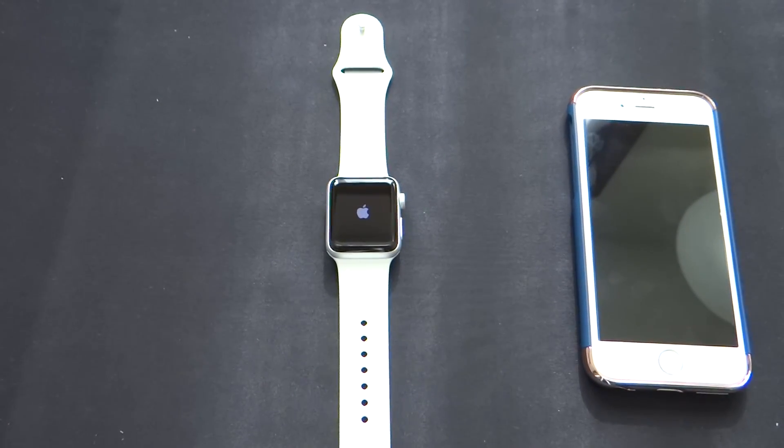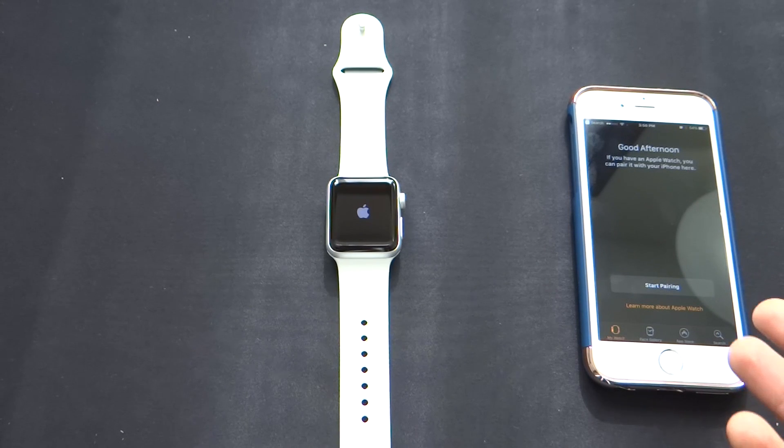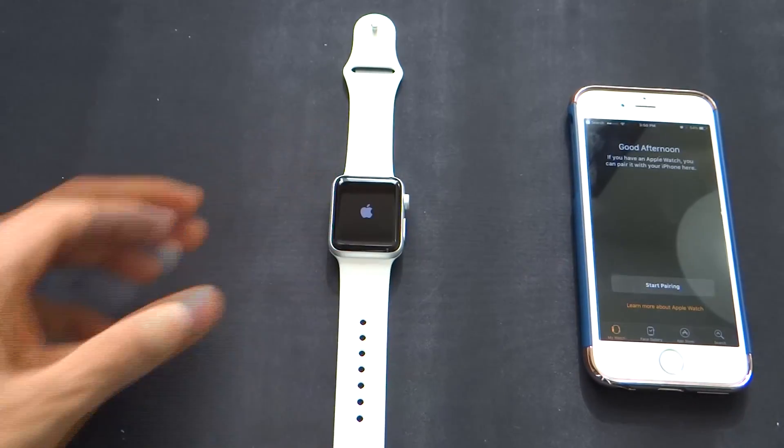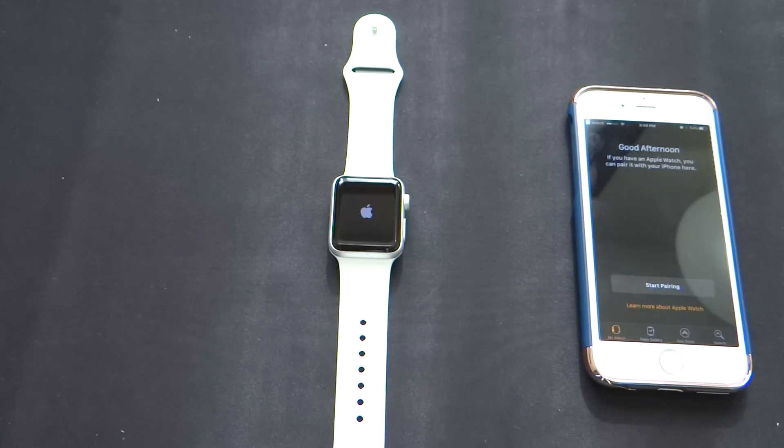All you need to pair this up is basically the pre-installed Apple Watch app on your iPhone, and that's pretty much about it. So let's go ahead and let this boot up and we'll skip to the video when it starts up.